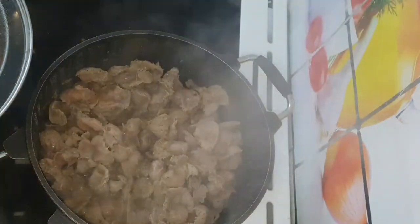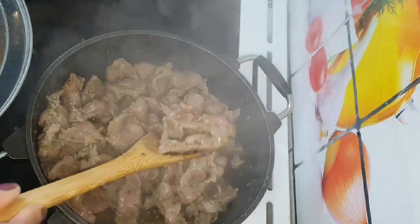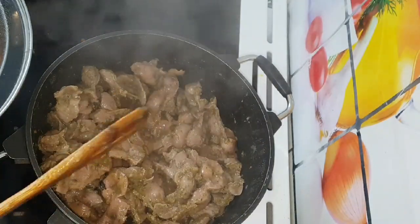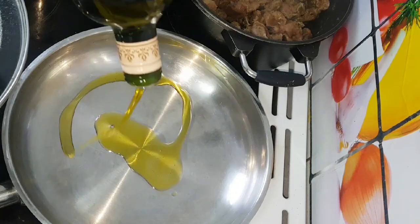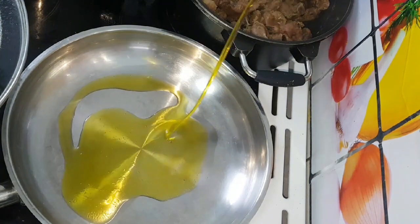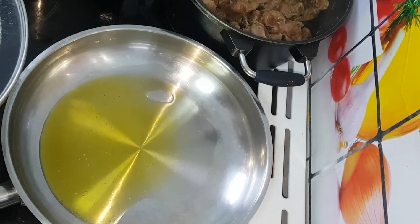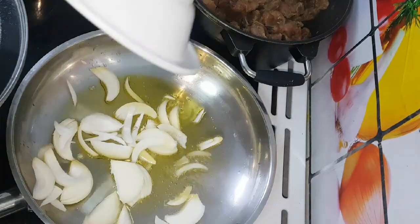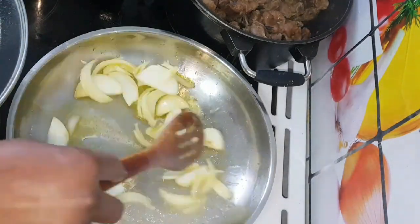Our gizzard is well cooked — as you can see the water is completely dried. So at this moment I'm going to set it aside. I've placed a pan on medium heat, so I'm going to be adding some oil to it, then add chopped onions and fry for like a minute.